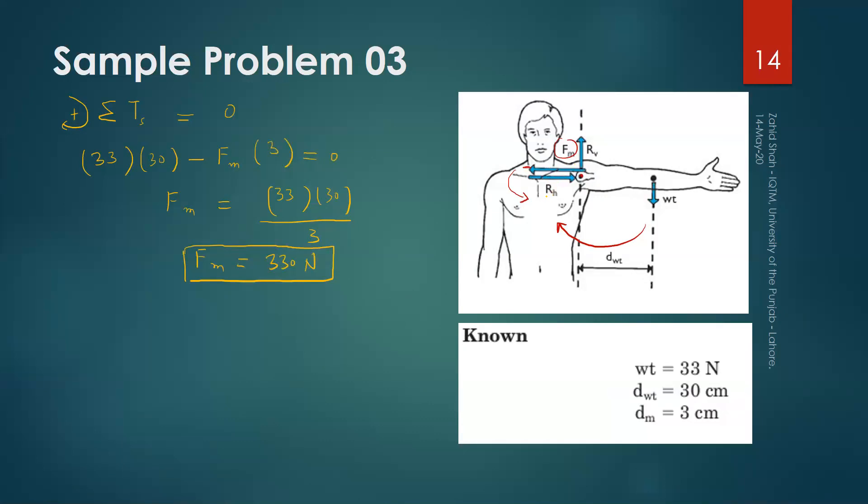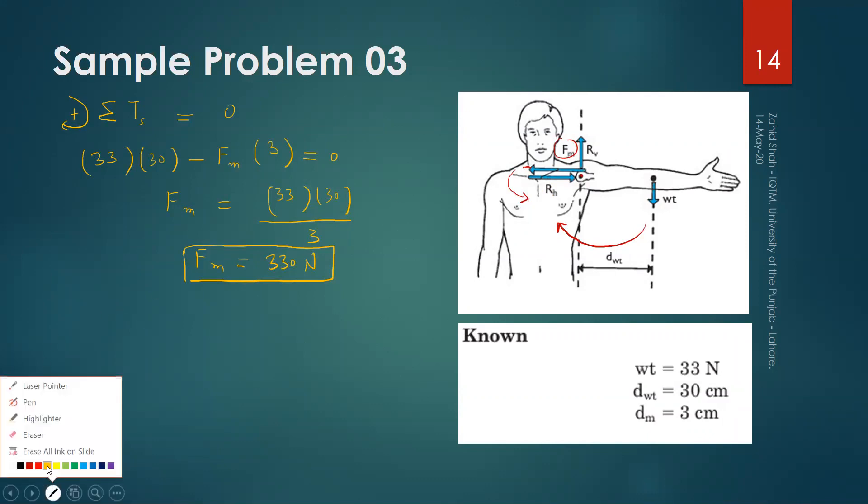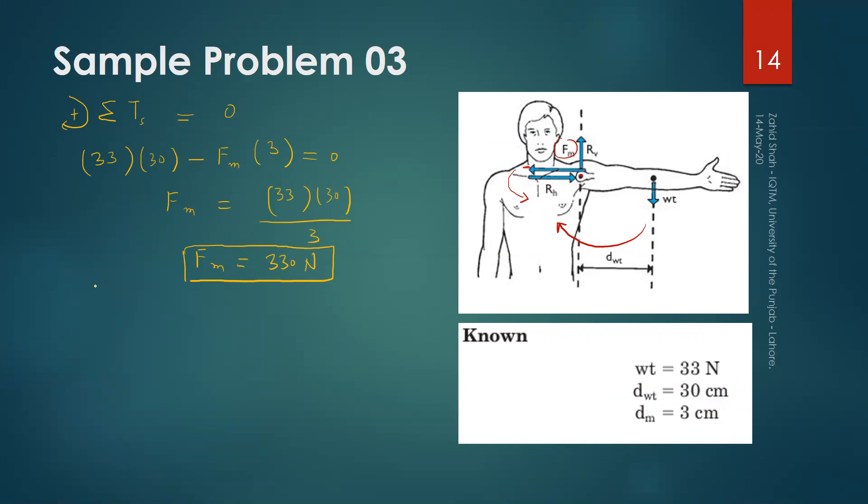To find the horizontal component of the joint reaction force, we use the equation of equilibrium in the horizontal direction. Taking rightward forces as positive, the sum of horizontal forces equals zero. RH acts to the right and FM acts to the left, so RH equals FM, which equals 330 Newtons. The joint produces a resistive force equal to the force generated by the muscle.